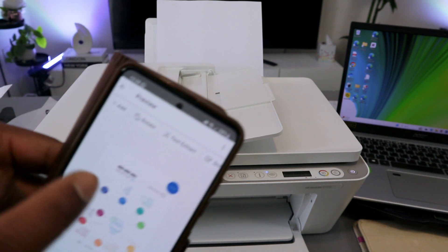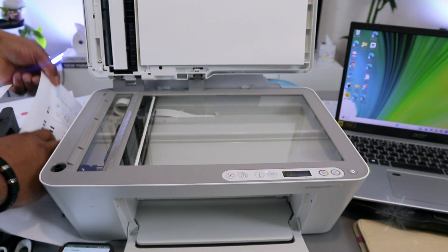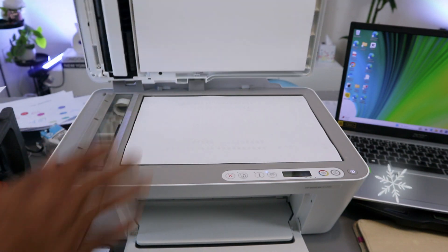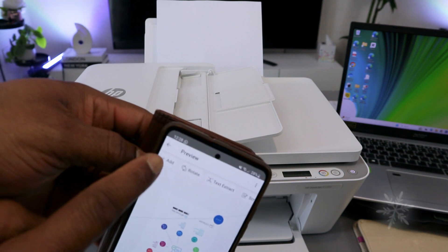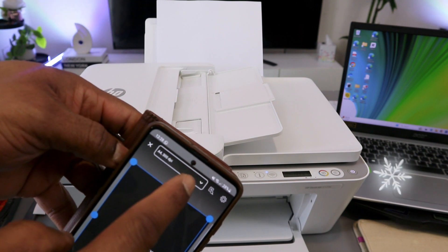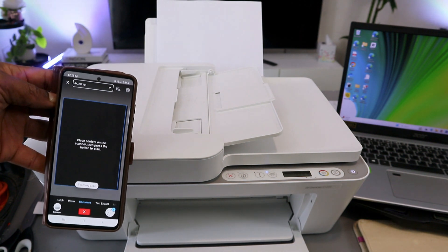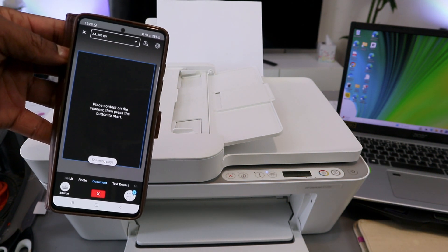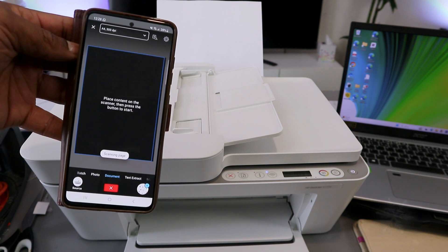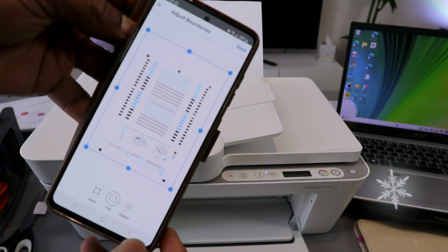To scan a second document, open up the glass scanner, remove the first document, and place the next document face down. Close it. Then in the HP Smart app, select the Add (plus) button. Make sure you set all the features — A4 paper, 300 DPI, document — then select Scan.